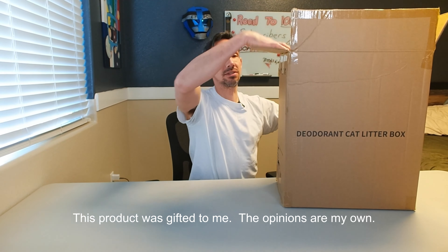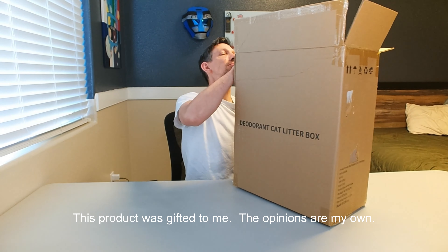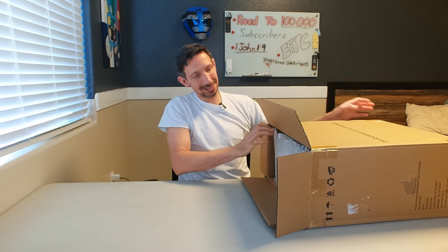Hey friends, welcome to another unboxing. I'm checking out this Coatly Smart Odor Reducing Cat Litter Box here. Pretty cool idea — this is an enclosed one.